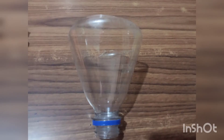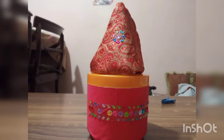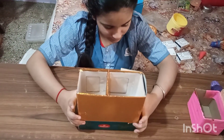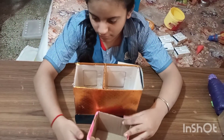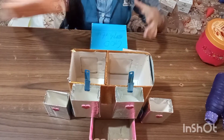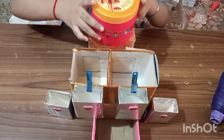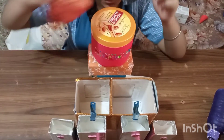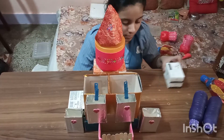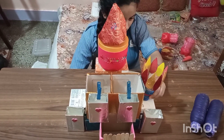Then I took the upper part of the plastic bottle, covered it with cloth, and decorated it with Chinese stones. Then I arranged all the holes to complete the organizer.